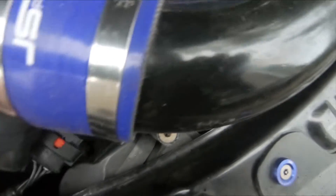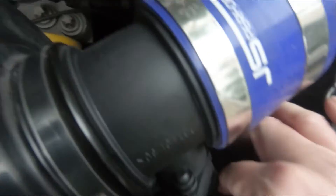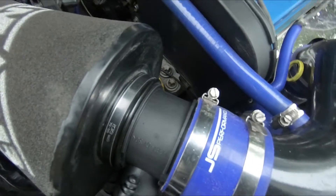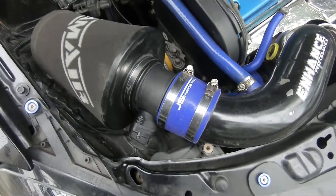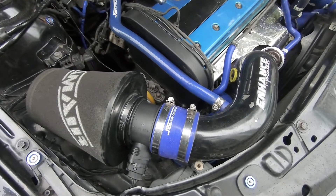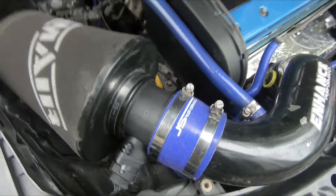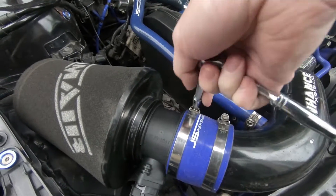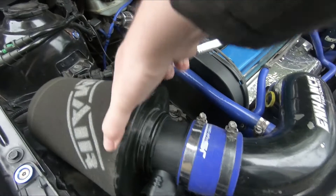Last thing to do is to connect up the wiring harness again — that just pushes on. And that's it, that is the airflow meter replaced. A simple video, I know not much to it but it may help someone out. I did a quick search on YouTube and couldn't see this exact model with this exact car, so I'm hoping this might help someone out. I'm just going to tighten up this clip and the job's done.